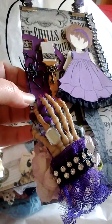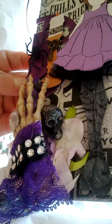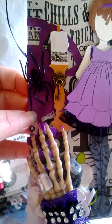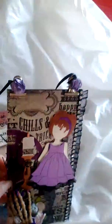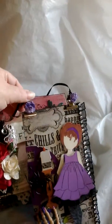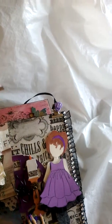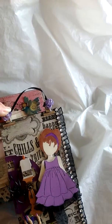I added one of the skeleton hands that she sent me, a little skull in there, a spider, and I used a primordial girl. And then this is for her to hang it, and these do come off. If she doesn't want to hang it and wants to use it for something else, that's up to her.